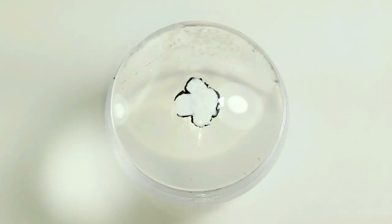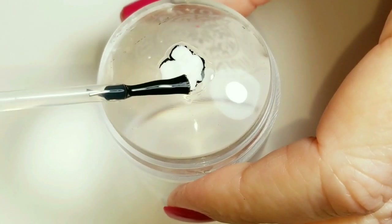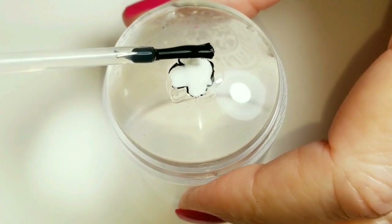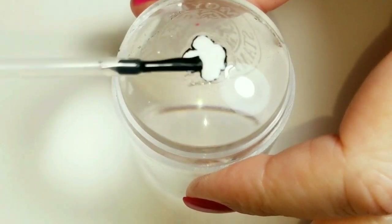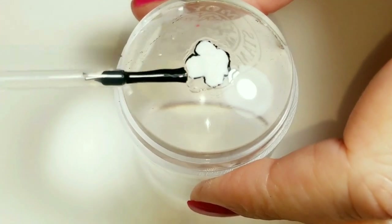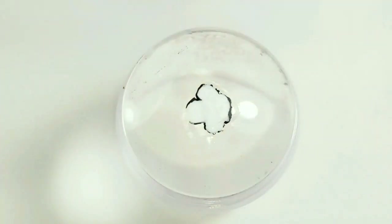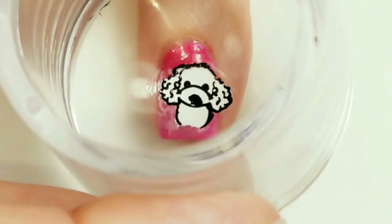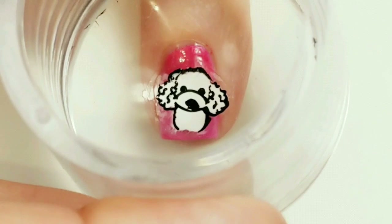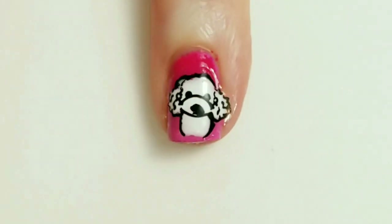I'm going to try something a little bit different. Instead of putting the sticky base coat on my nail, I'm going to put it on the back of the stamped image, and then I'll wait two minutes. So it's been two minutes — now I'm just going to put this on here. That works out perfect, I like that.